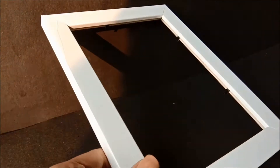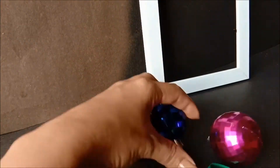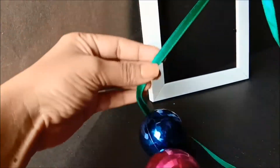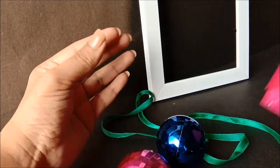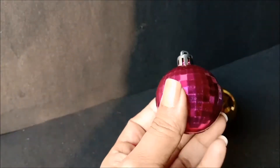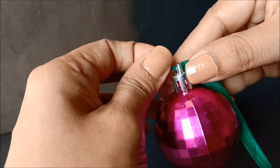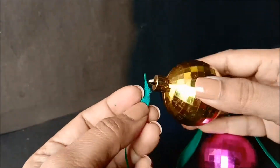We need a frame, some Christmas ball ornaments, a thin satin ribbon, and a cloth or lace to make a bow. Pass the satin ribbon through the Christmas ornament balls and tie it to the frame this way.